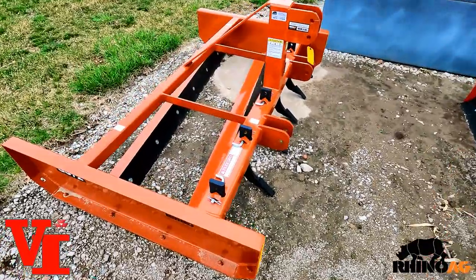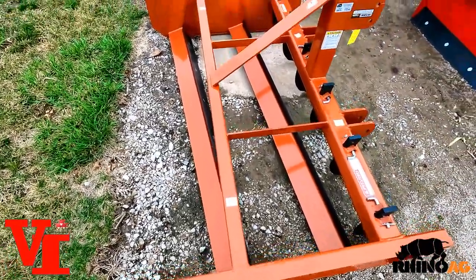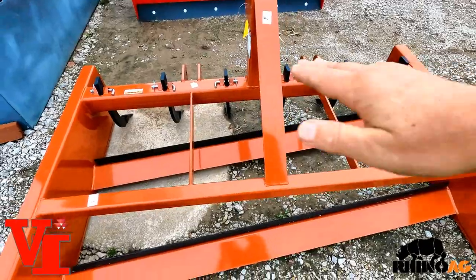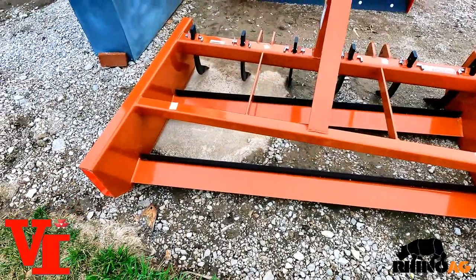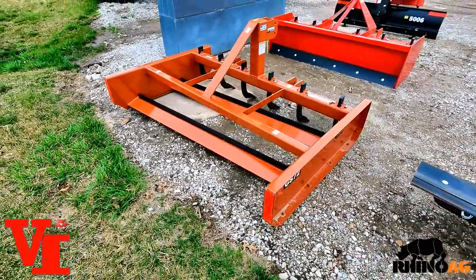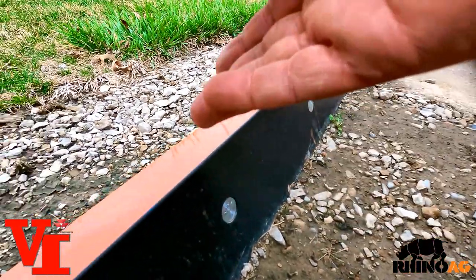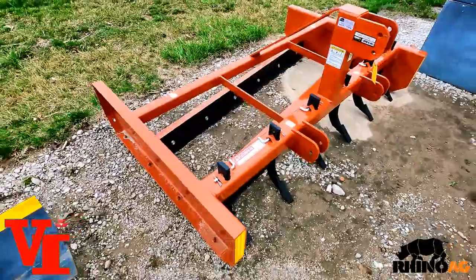The second most important feature is the blade angle. You can see the blades are offset — closer to the right, farther to the back on the left side — which pulls material from the right to the left to fill in those chug holes and keep the crown in the road. Before material spills over, it moves it first. It's a simple, easy design that makes even the most novice person look like a master road builder or land leveler.